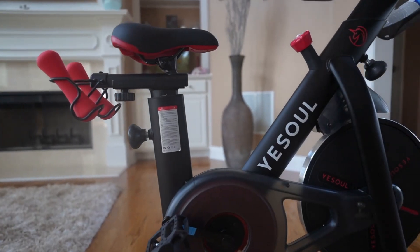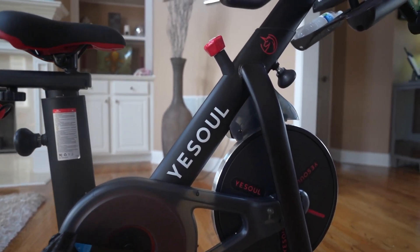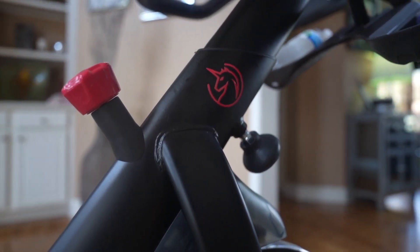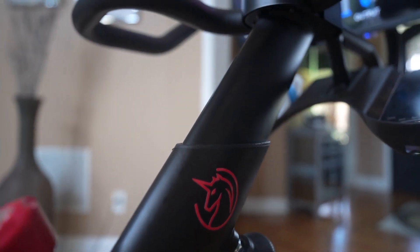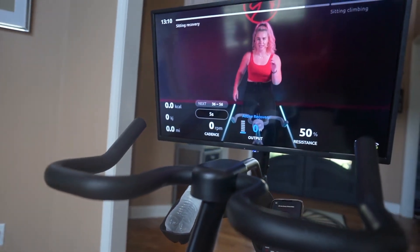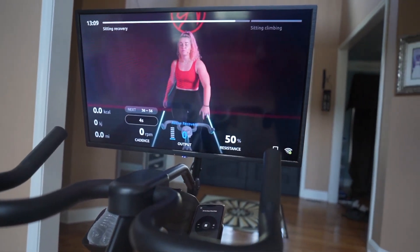Hi everyone, I hope you are enjoying today's workout. I just wanted to pop in here really quick and share the YeSoul G1 Max Plus fitness bike, also known as the G1 Elephant fitness bike. And I see why, because the screen is huge — this has been such a convenience for me to get my cardio in at home.